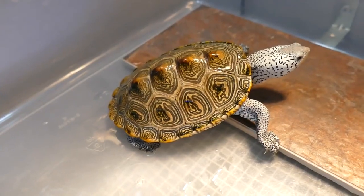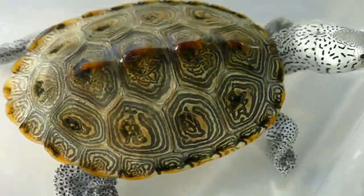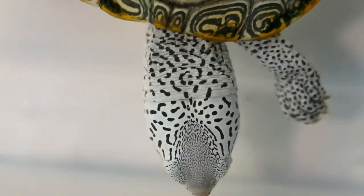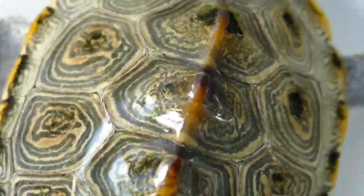Diamondback terrapins have several adaptations that allow them to live in brackish water habitats. They have specialized glands that can excrete excess salt from their bodies, allowing them to maintain a proper salt balance in their systems. They also have flattened shells and webbed feet that help them swim and move easily in the water.